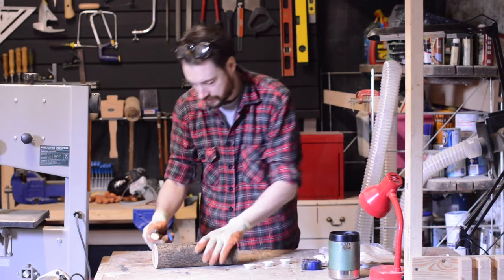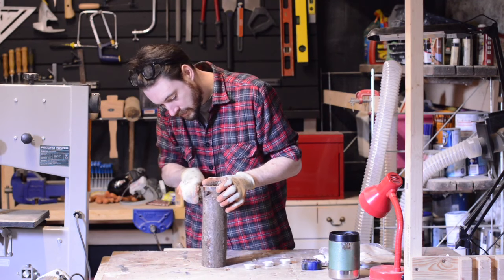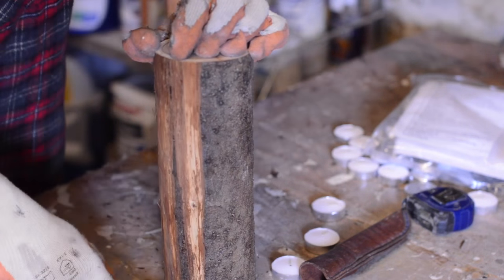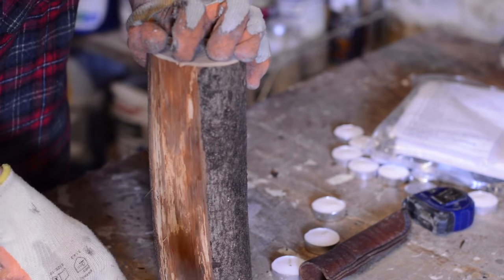Now using the knife again I started to strip the bark off the log. This is an extremely satisfying job and if your log is properly seasoned then the bark is just going to peel off like a dream.